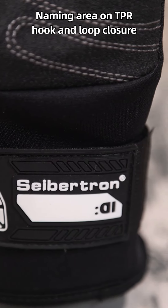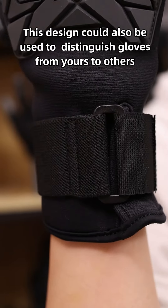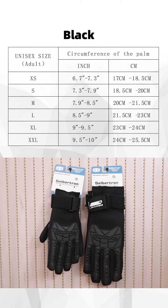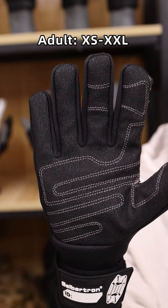A naming area on the TPR hook and loop closure ensures your name and blood type can be identified immediately when needed. This design can also be used to distinguish your gloves from others. This glove is available in black only, with a wide size range from extra small to double extra large to fit most hands.